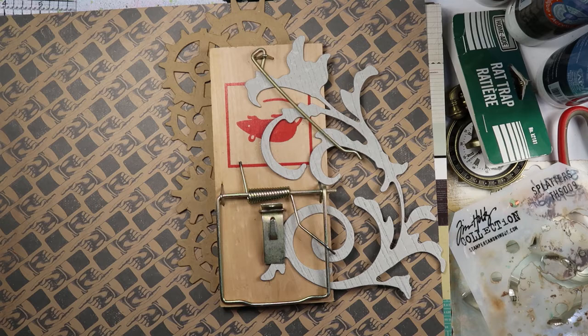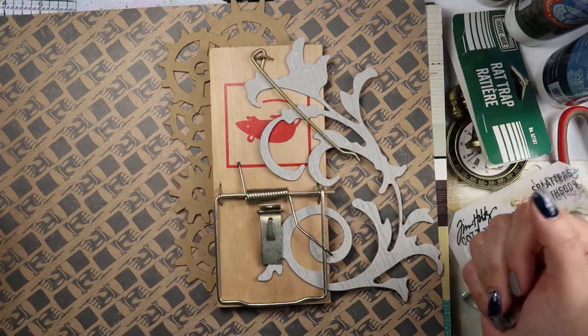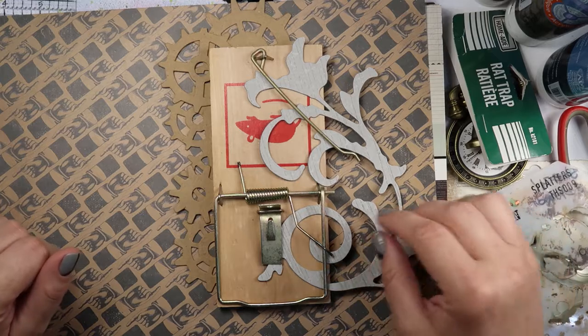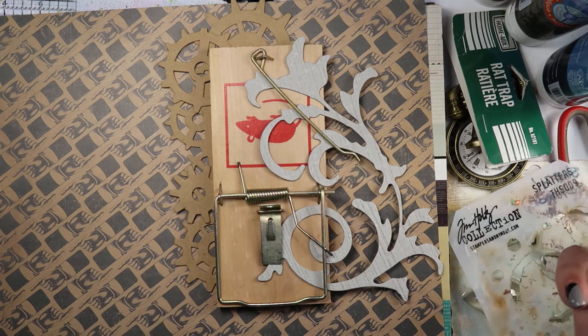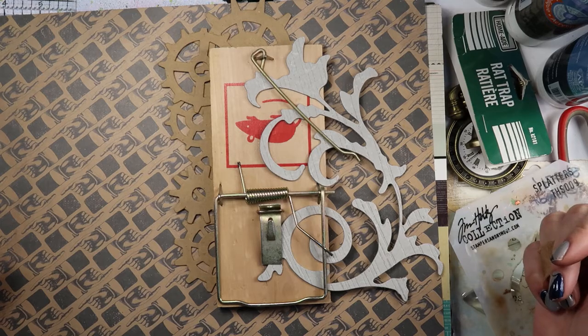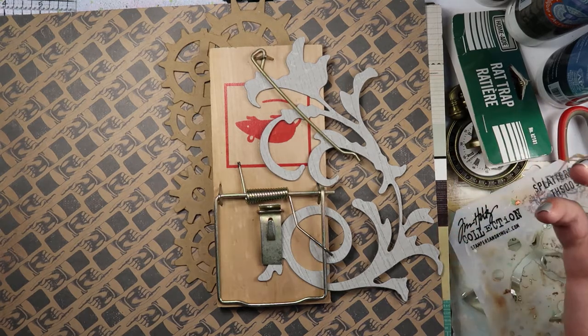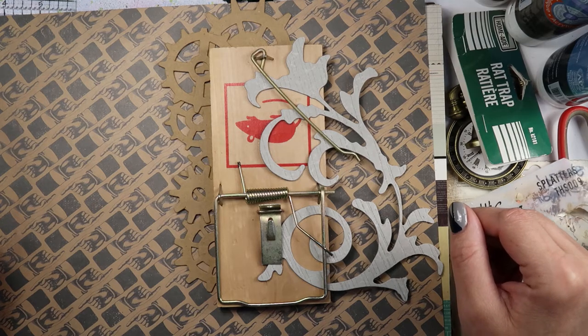I need a new message center. I like having something stuck to the fridge where I can write down notes — grocery notes, notes for the kids. I find rat traps of all things make some of the greatest message centers around. If you're new here, welcome! Yes, I often use unusual items to create art with. If you're a returning subscriber, welcome back, thanks for coming to spend some time with me to see what kind of trouble I get up to in the art studio.